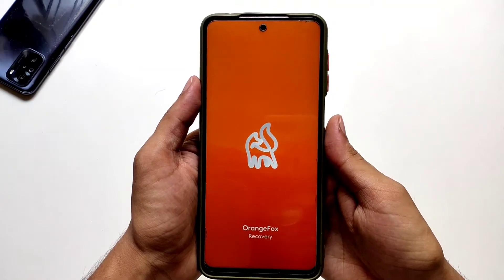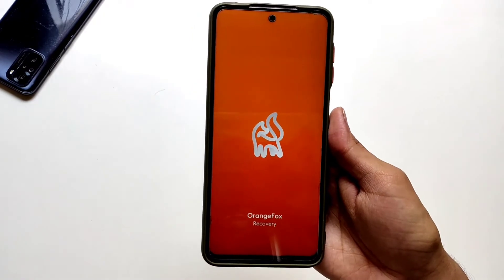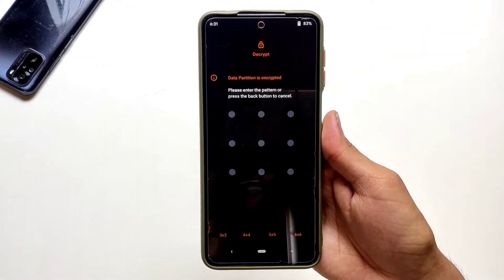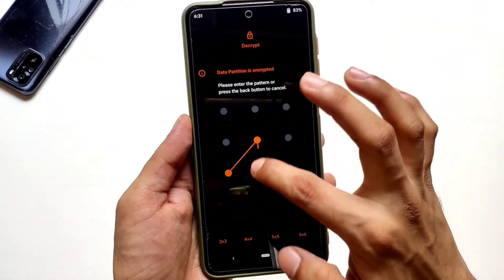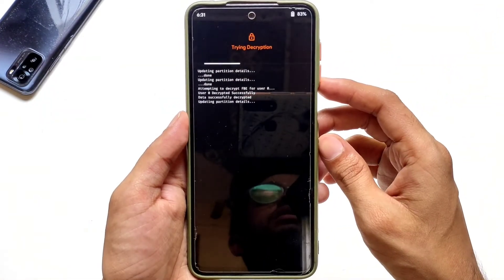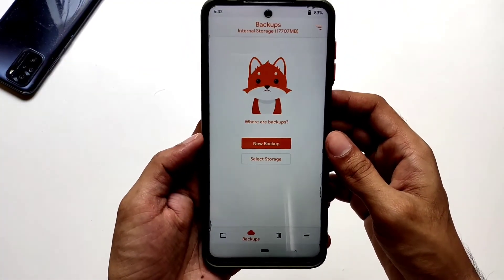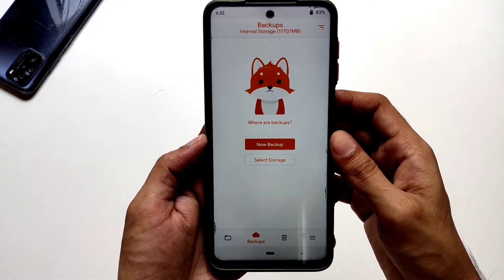Now wait till the recovery fully boots up. By the way, I'm using the latest version of Orange Fox recovery. You'll have to enter the password if you have set one on your phone to decrypt the data partition. I recommend you take a full backup before flashing anything, so that if anything goes wrong you could restore your data.